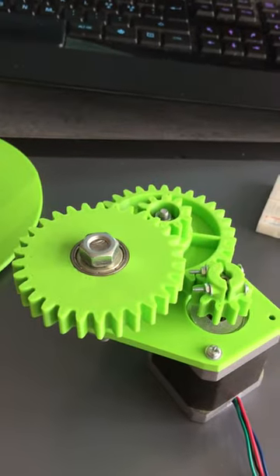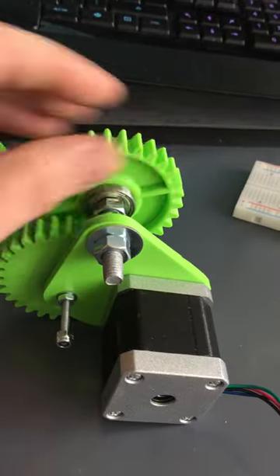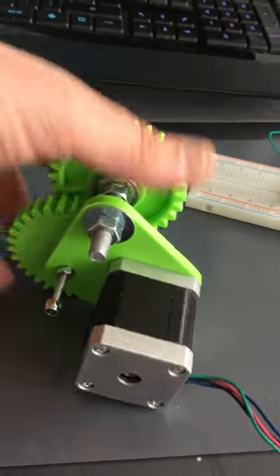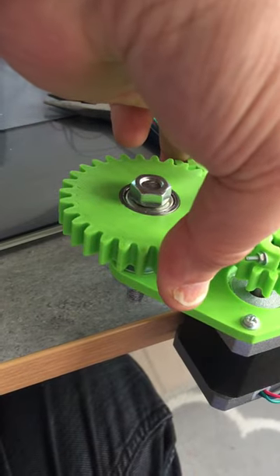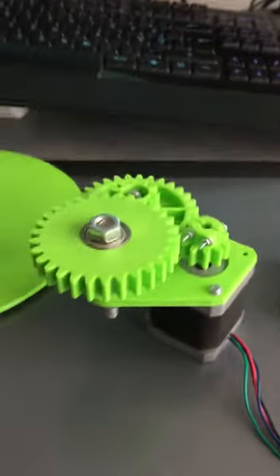If you have these rods extended, you could drill a hole and glue them or screw them to some table. This is how it looks running.